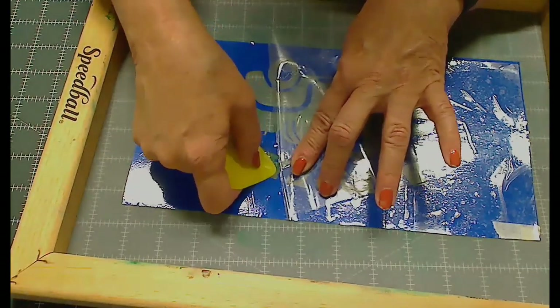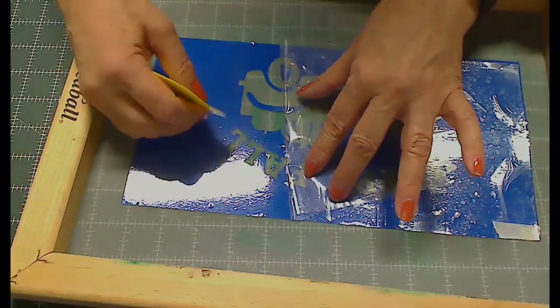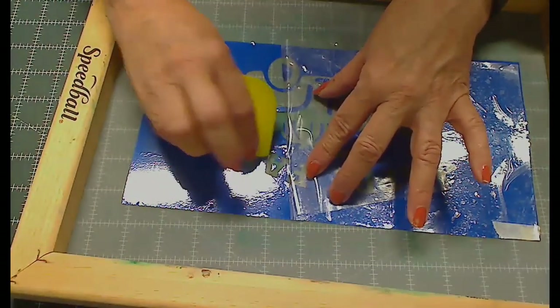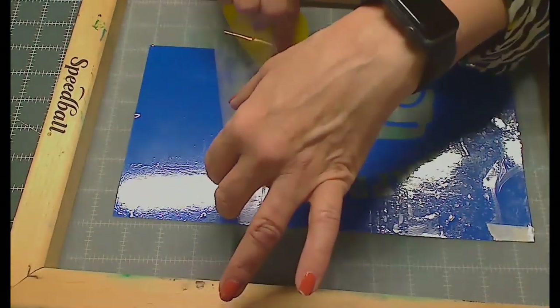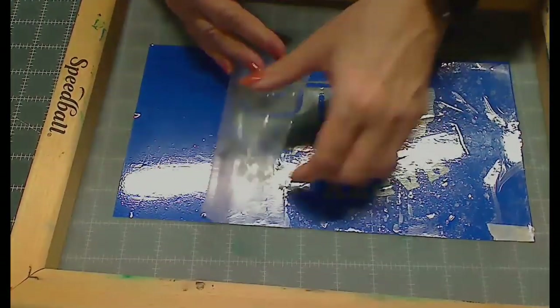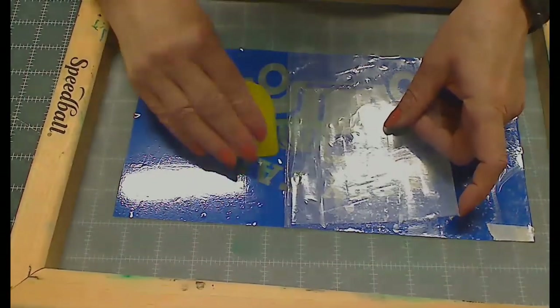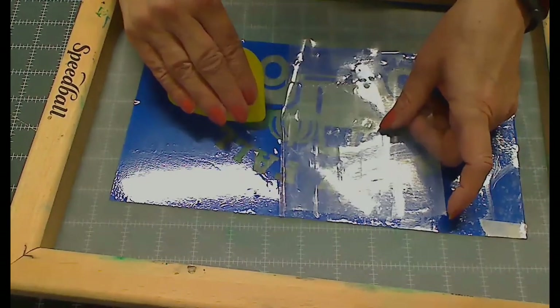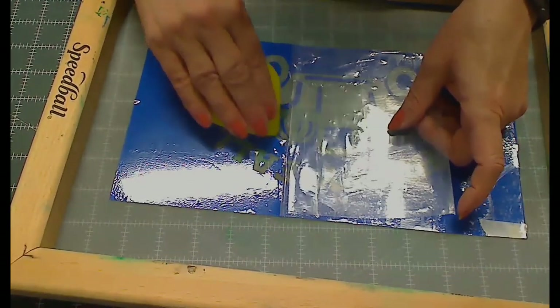Try to push it down to the screen. You'll just go through here slowly, making sure to burnish everything down because you want these things to stick to your screen.